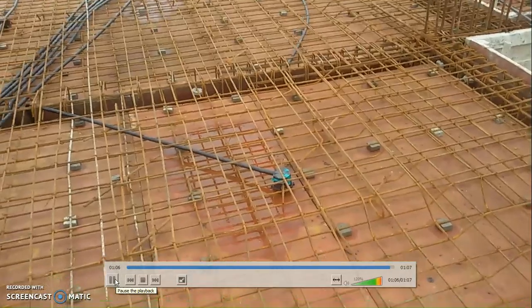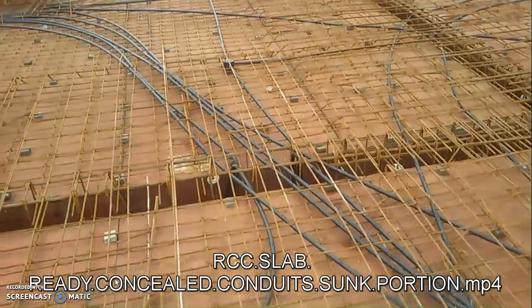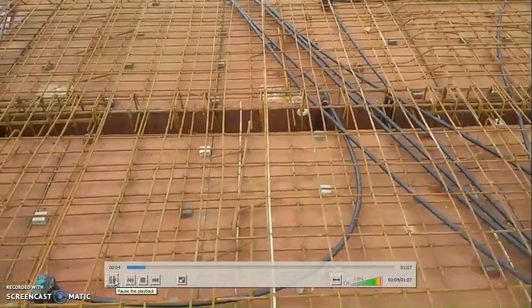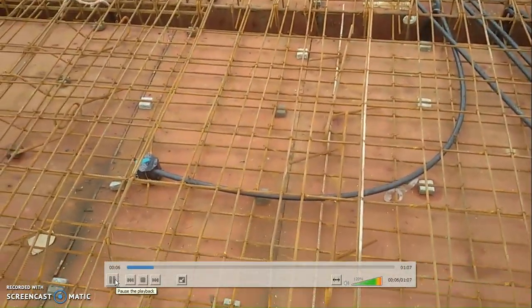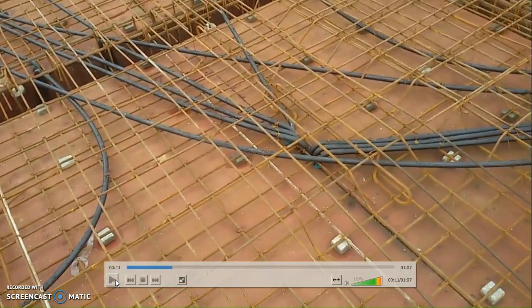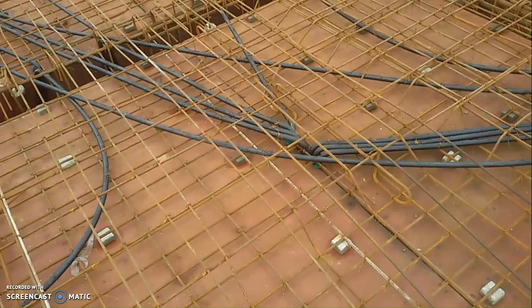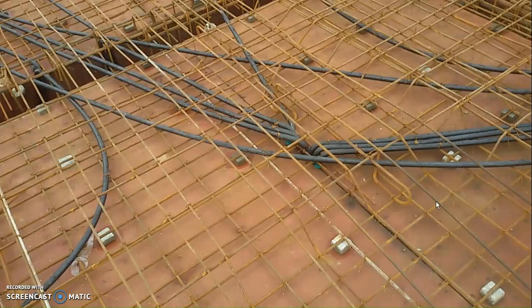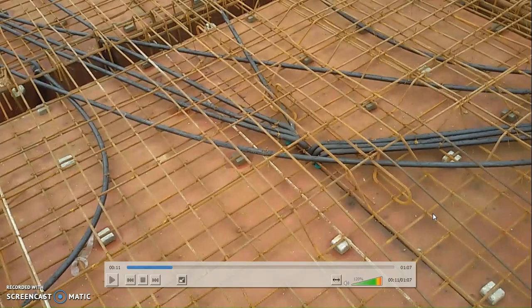There was a little rain here and you can see the traces of water. This slab is now ready for casting — maybe tomorrow afternoon we shall cast it, because the RCC consultant's checking is still remaining. Once he comes in the morning and clears the slab for casting, then the slab will be cast.